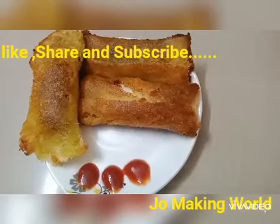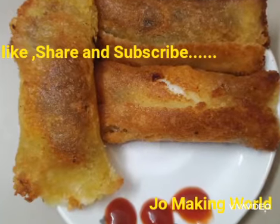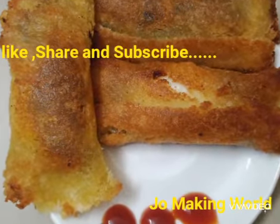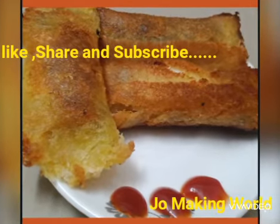This is the egg roll. It is crispy. Please like and share the channel. Subscribe if you like. I will see you in the next video. Bye!